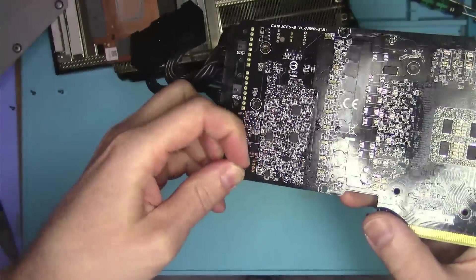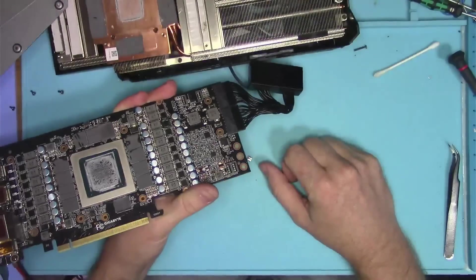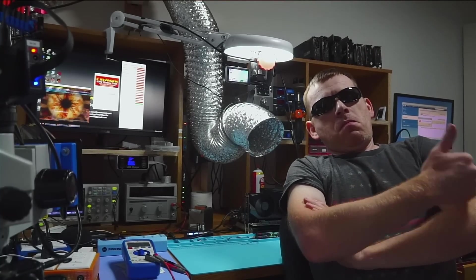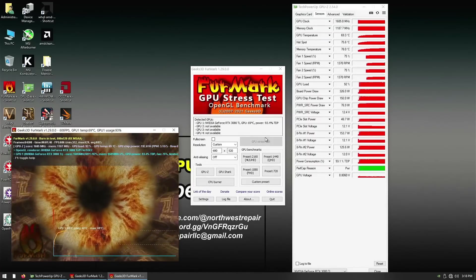How in the world did this thing get there? So conveniently shorting the fan connectors. You thought this guy was a repair wizard? But in reality, he's just an old dummy. Oh well, maybe next time I'll do better.